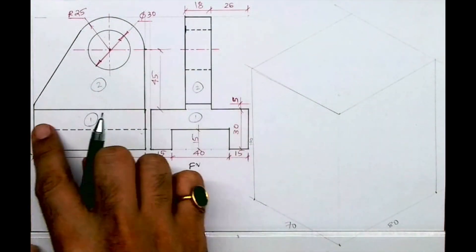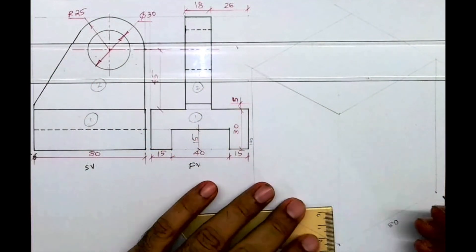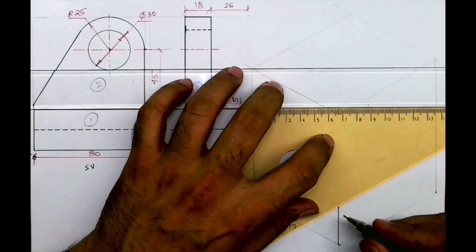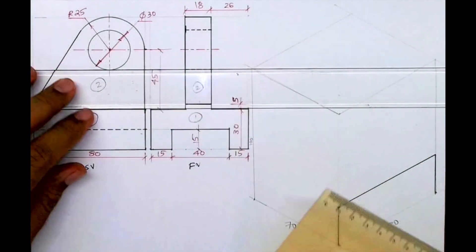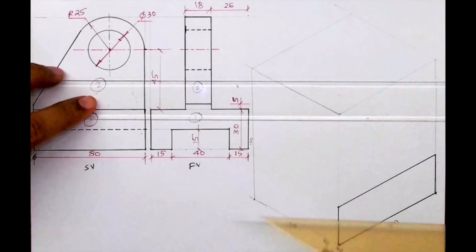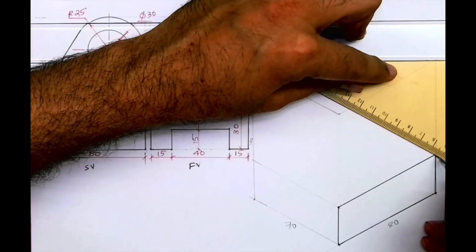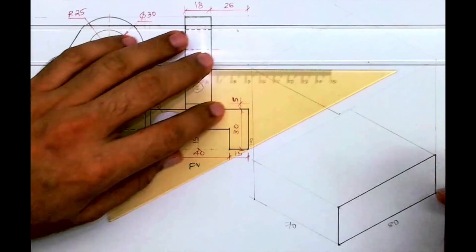Part 1 is over here, so I'll draw this Part 1. I'll take height 13. Then I'll draw this rectangle, and after that I'll extend this line. I'll extend this also behind — I'll go behind by 70 — and I will complete the first part.